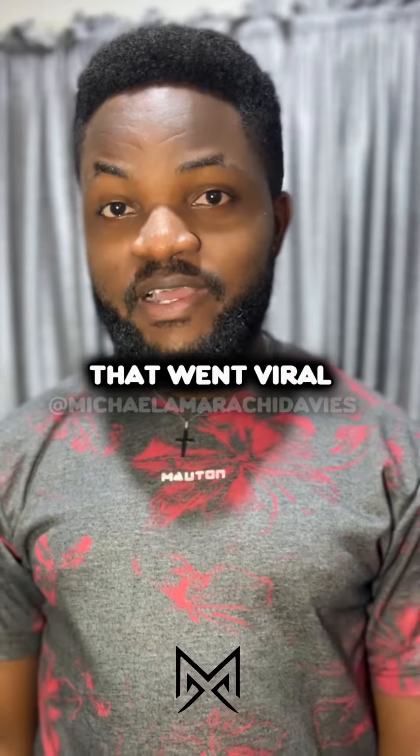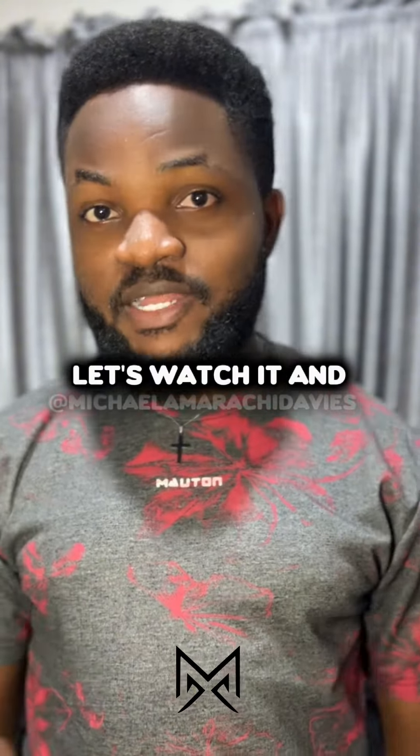I'm sure you must have seen this video that went viral. Let's watch it and then we'll analyze it.